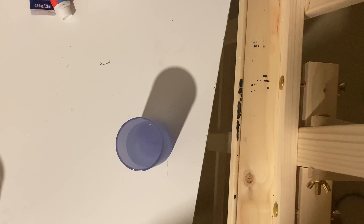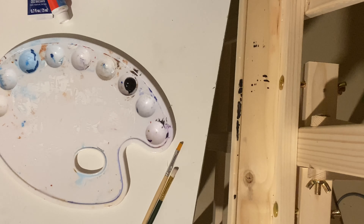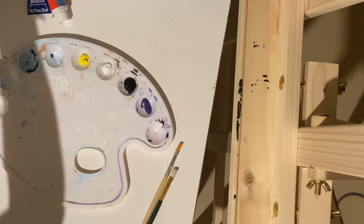All right, so the first thing you're going to need is a palette to put your colors down on. You're going to need a water cup to keep your brush wet, and you're going to need some brushes — preferably medium to small ones since I'm doing a small canvas, but if you're doing a bigger scale then bigger brushes would be needed. Pretty much what I'm doing here is just taking the colors straight from the tube and putting them down on my palette so I know where all my colors are.